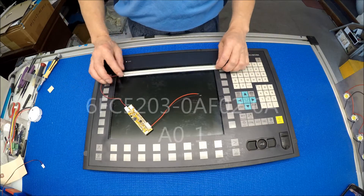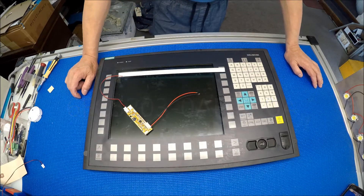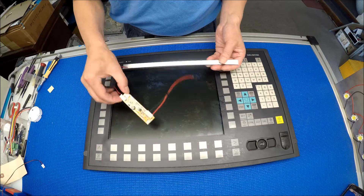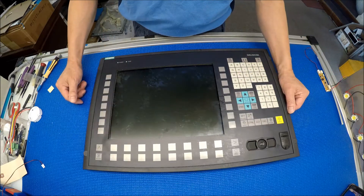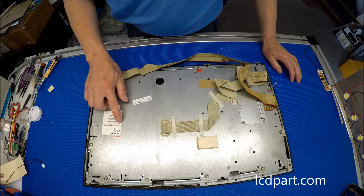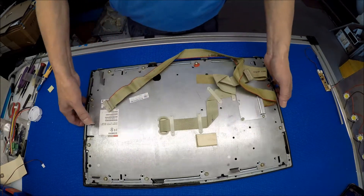Hello. In this video I would like to show you how to upgrade this Siemens 12.1 inch panel front from CCFL to our LSR series. Let's set aside the kit a little bit and take a look at the front, and on the back it says Siemens operator panel front 12.1 inch.